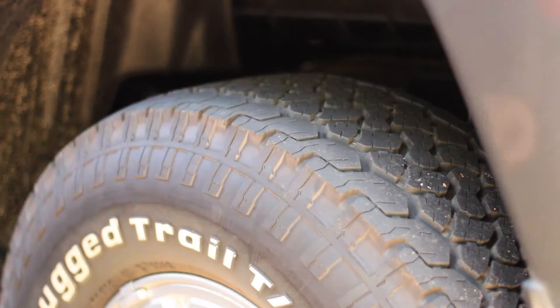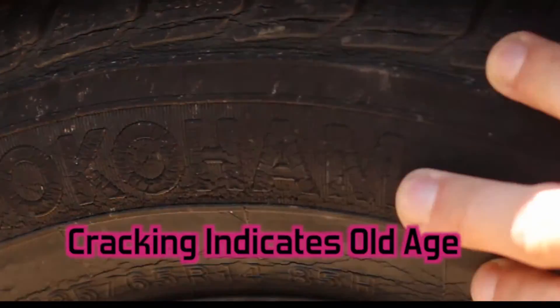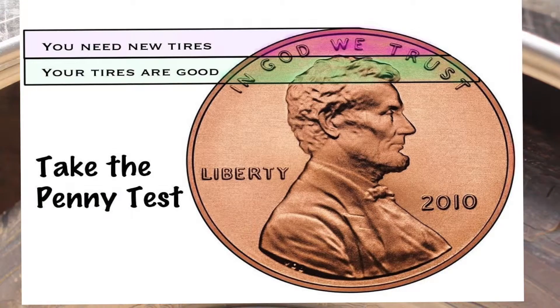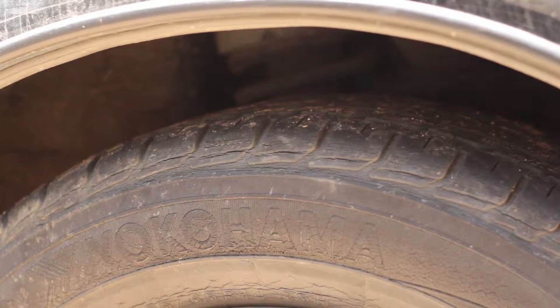On these tires from a much older Honda Civic, you can see there's a lot of cracking — that's obviously a sign these tires are old and not in good shape. There's still some tread left, but if you're going on a long road trip you'd want to replace these tires first, or make sure you have a spare.